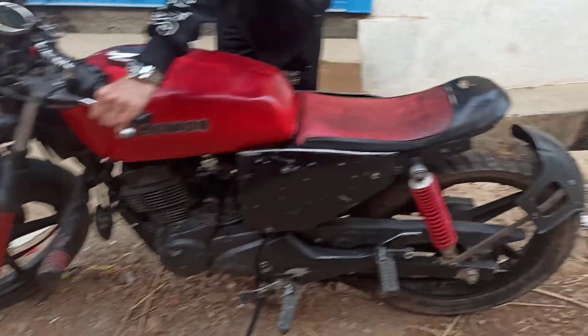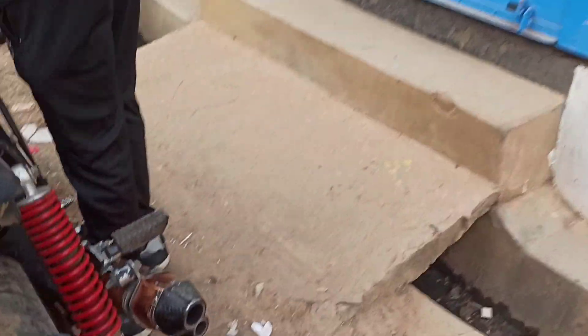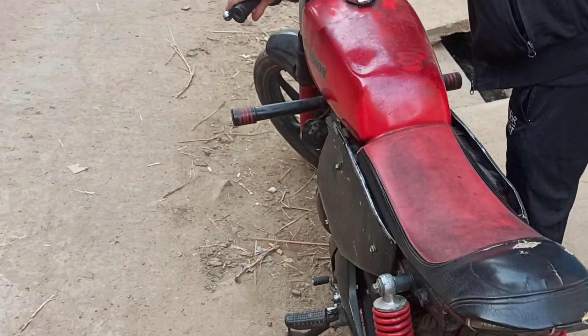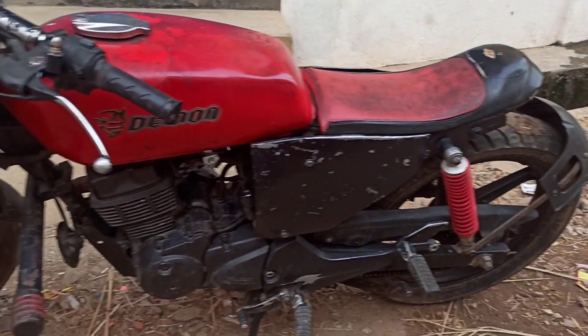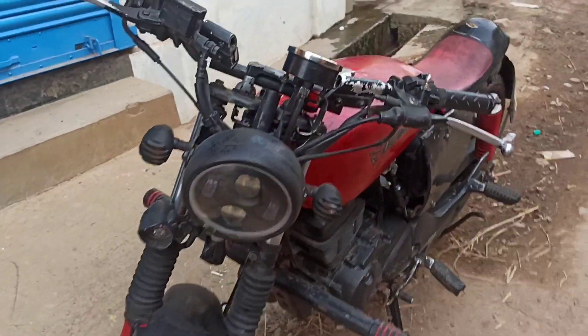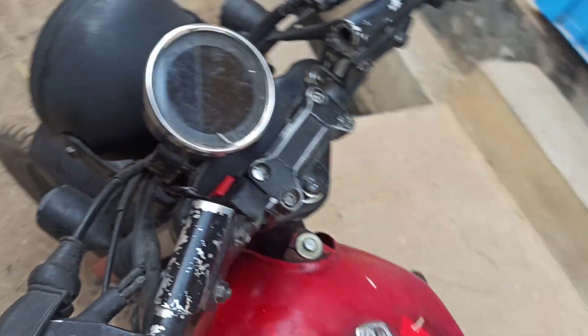But look, it's not the CVZ you know. It looks totally different — what has it been made with? Look, it's the same bike. Look at the meters, it's also digital. It's a different level.